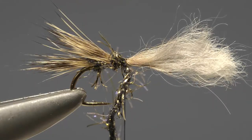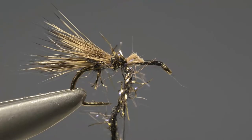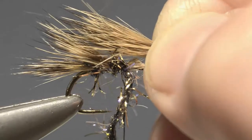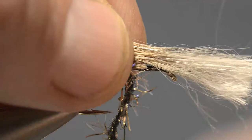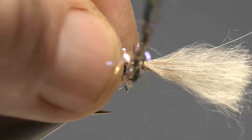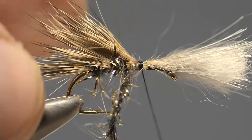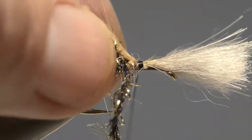With the loose end of the straggle frits now locked off with the tying thread, take the scissors and trim off the waste end of the hair. Add another wing and then body section in exactly the same way as before. Repeat this process four, five or even six times, depending on the size of the hook.